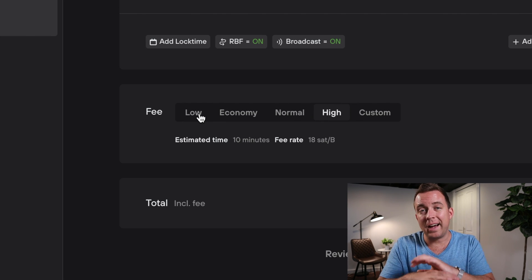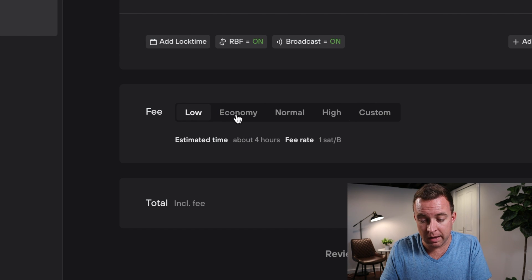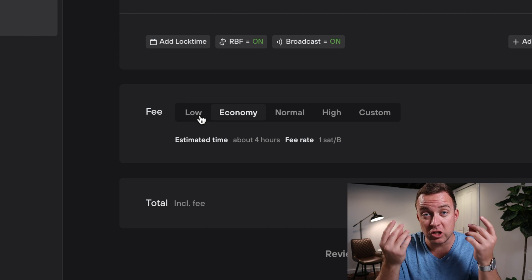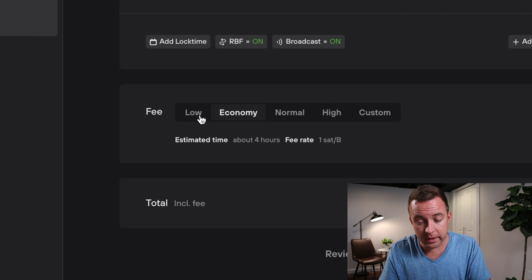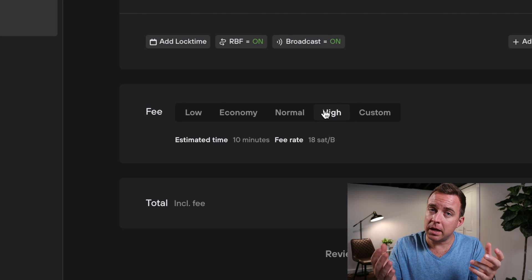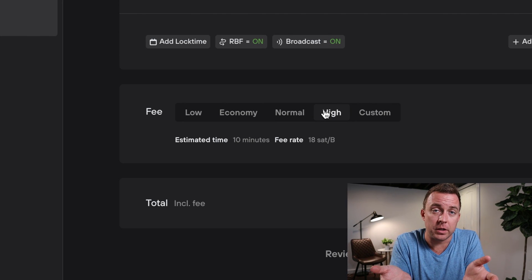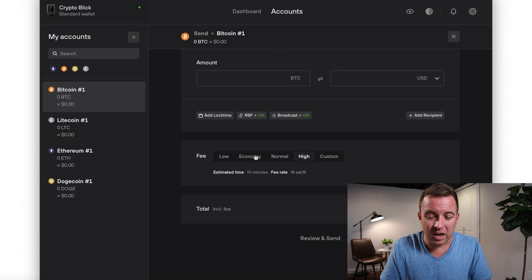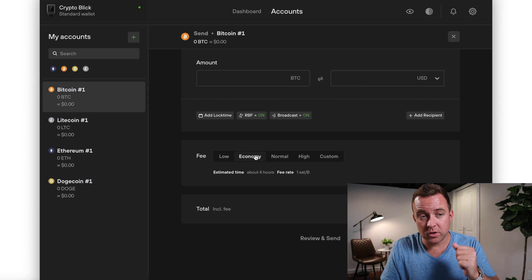Low could take almost up to four hours, Economy about four hours, Normal is around 40 minutes, and High is about 10 minutes. You can also do Custom fees, but I wouldn't worry about that. If you can wait, I'd do Normal or Economy. If you're trying to trade and need it right away due to volatility, go High — sometimes it's even faster than 10 minutes.